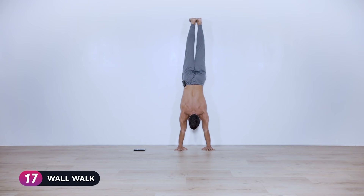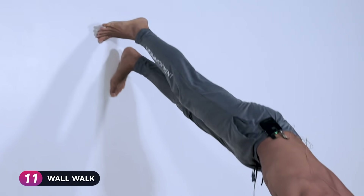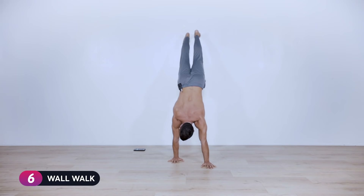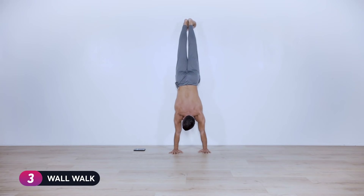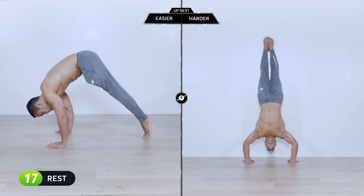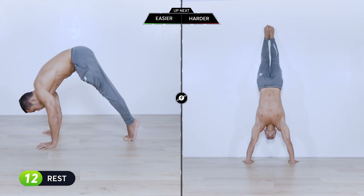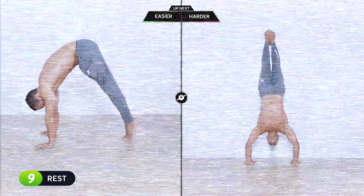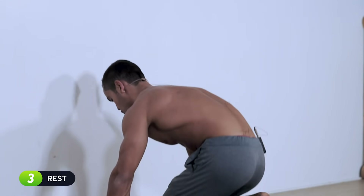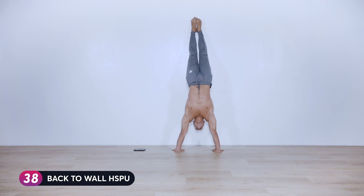It doesn't matter how many you do — just make each second count. We got a 20-second break, then we go back to the first exercise: back-to-wall handstand push-ups or pike push-ups. Begin in five, four, three, two, one — kick it up against the wall or pike, and make each rep count.